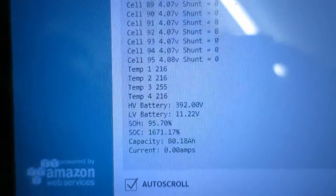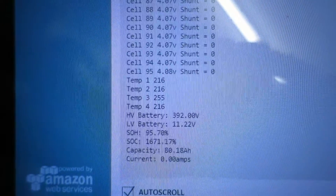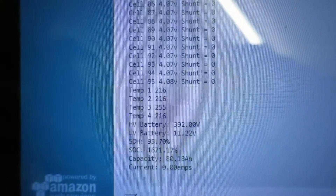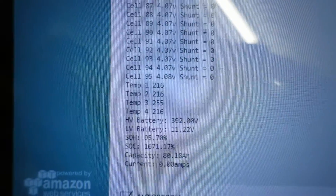I'll give a quick look at what I've done with the code because I've finished the BMS code now. You can see that's an output from the BMS — you can just see the last 10 cells there, each one at 4.07 volts, with one there at 4.08.